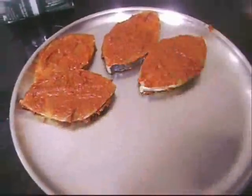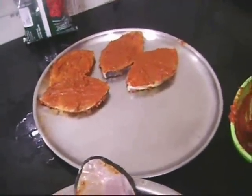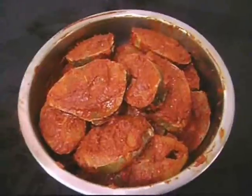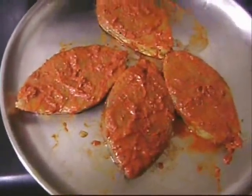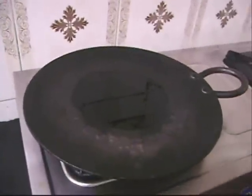My mom is doing that, and once we finish we're going to transfer it to a bowl, cover it, and refrigerate it. We've now finished refrigerating and I've removed it from the refrigerator, bringing it to room temperature before frying. This is how it looks.